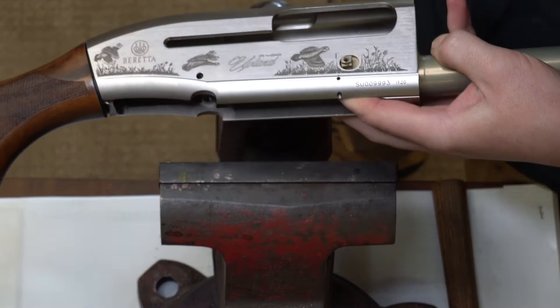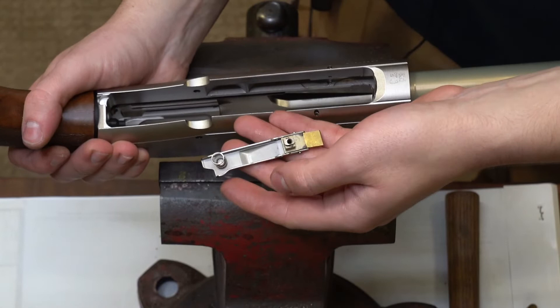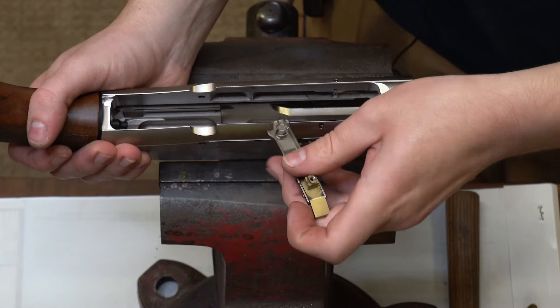From here our latch assembly is free to come out of the gun, and we have our complete latch assembly. You can see here our spring is retained on the latch body itself, and this is one of the easy lever latches already installed on there.